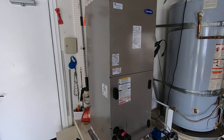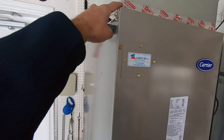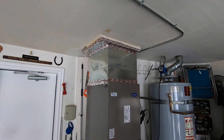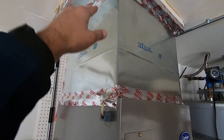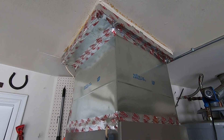This fan coil does measure 22 inches this way, by 22 inches this way, and then from the bottom to the top is 54 inches, so we did have enough space in this garage to do that. Up here is the supply plenum, which goes to where the ductwork comes off, and that's above us in the ceiling there.